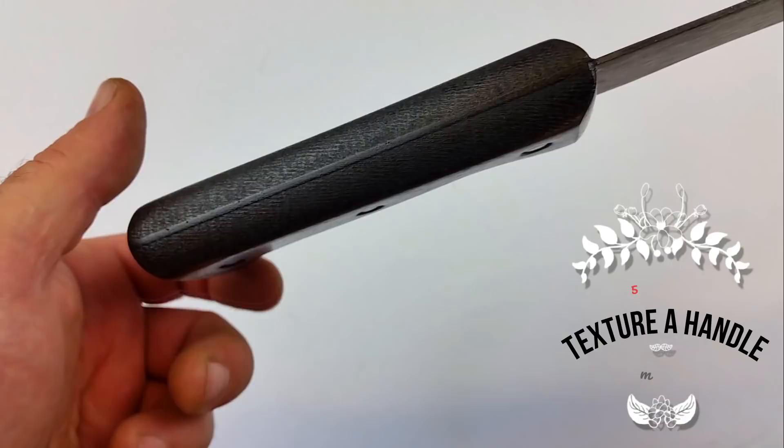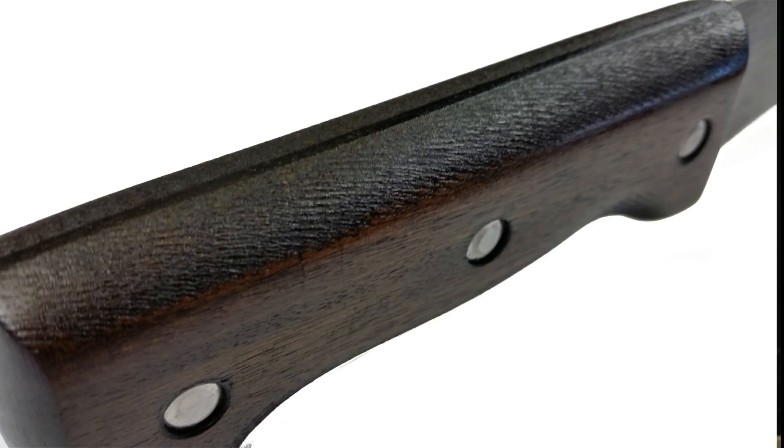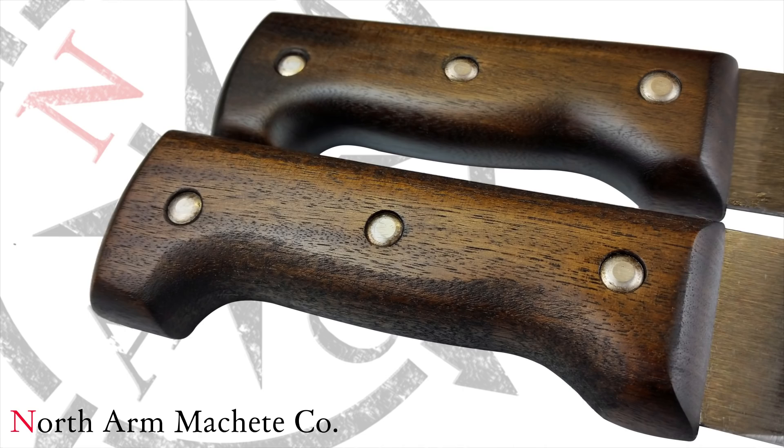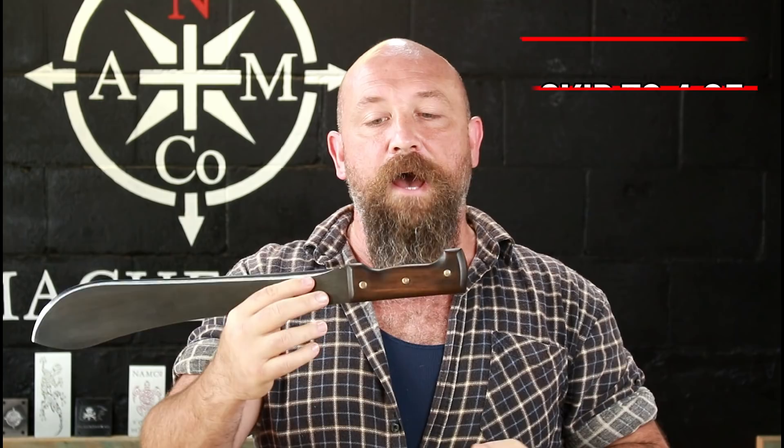Alright guys, smooth versus textured — I promise I'm not going to talk about peanut butter. You're either a fan of smooth handle tools or you like a textured handle so you've got more of a positive grip on that tool. Me personally, I'm a smooth handled fan, however, whether you like it smooth or textured, there are some easy steps you can do to get to that point.